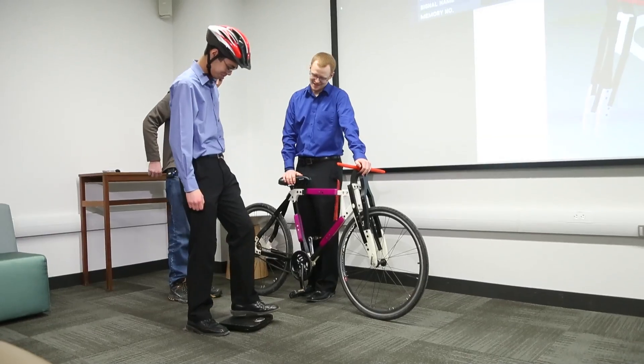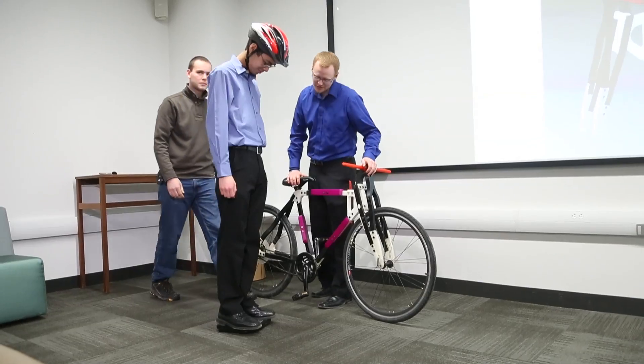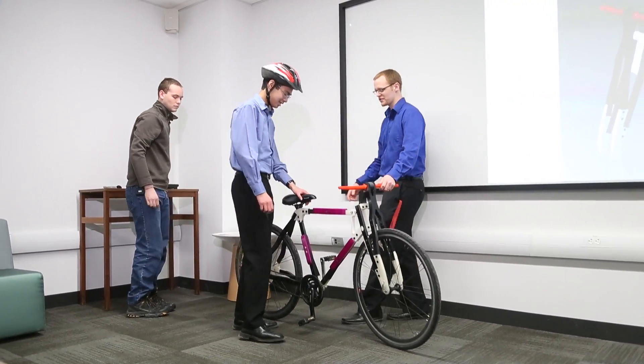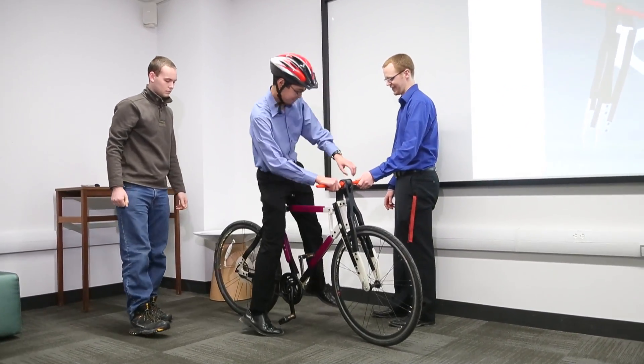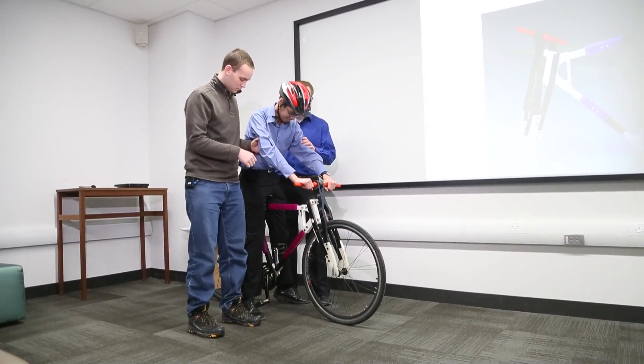We're still in the design loop, so we have to design, test it, analyze it, redesign, test it, analyze it. So we're still in this loop, and hopefully — very hopeful here — maybe we can take it for a spin this summer sometime.